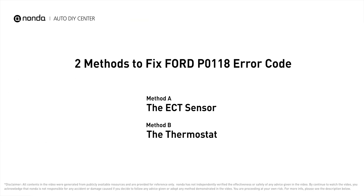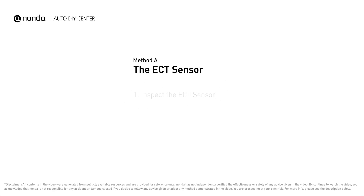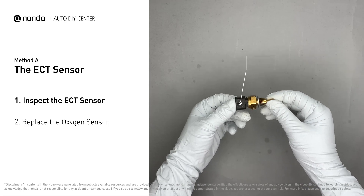Here are two of the most practical solutions to fix Ford's P0118 error code. Method A: the ECT sensor. In most cars, the primary ECT sensor is installed near the thermostat in the cylinder head. Remove the ECT sensor from the engine.